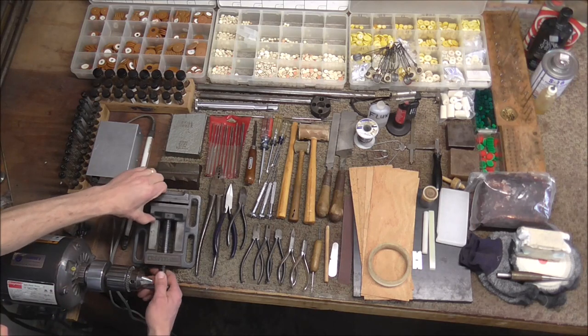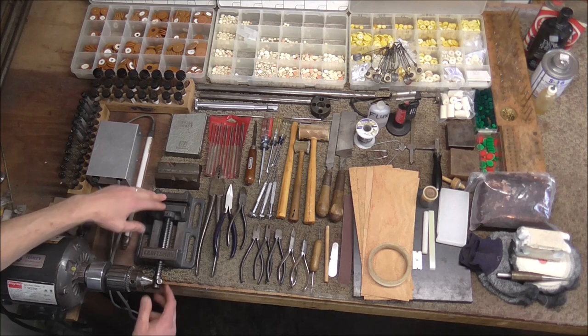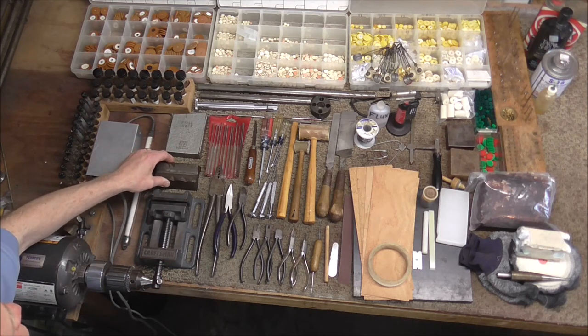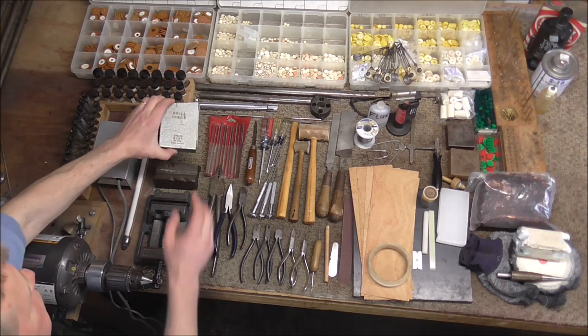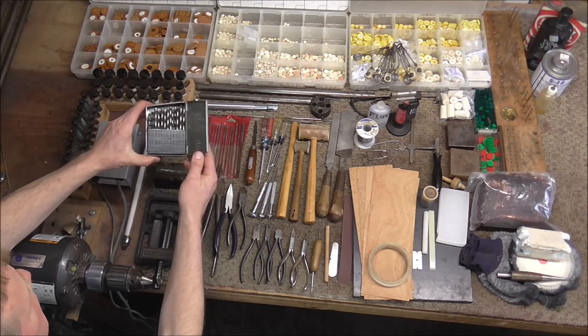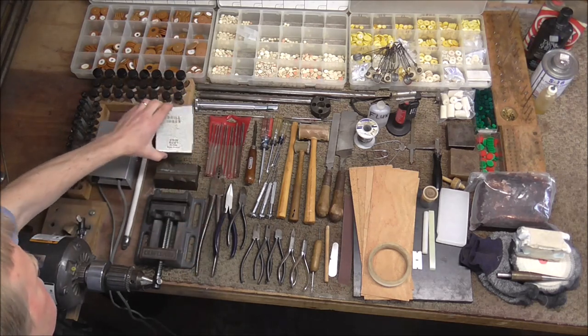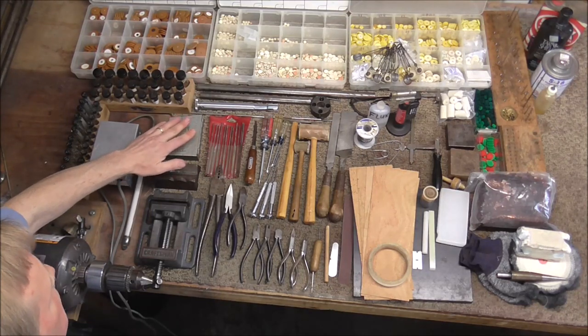This is a small vise that you can use for a lot of different things — holding things when you work on them or whatever. This is a v-block and it's used for holding things in your large bench vise. I do not have a bench vise in this picture, but you need one of those to do anything with brass or woodwind repair. You'll need a set of drill bits — this is a size one to sixty — and I recommend the size one through sixty, as that covers most of what you need to do for woodwind repair.